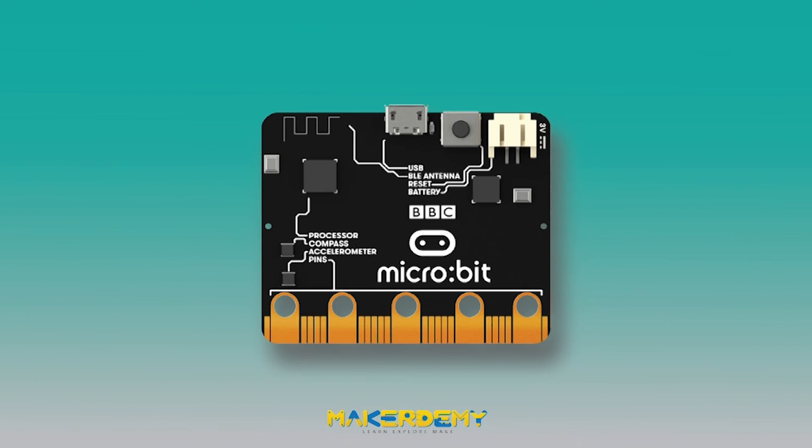So, come join me in this introductory course on BBC Microbit. I'm looking forward to being your instructor and hearing about all the wonderful projects you were able to make.